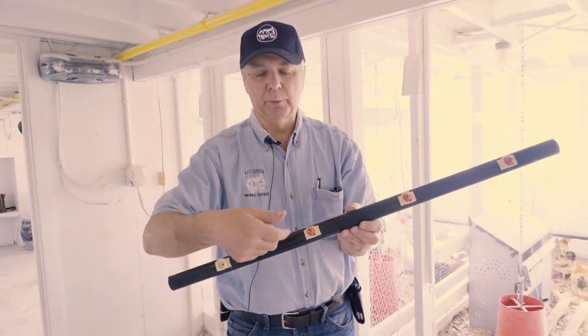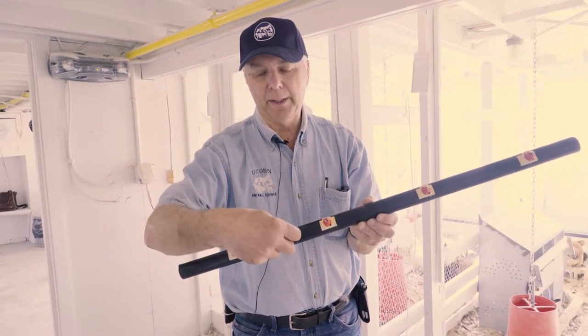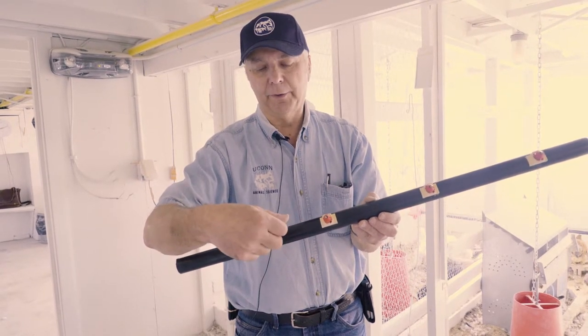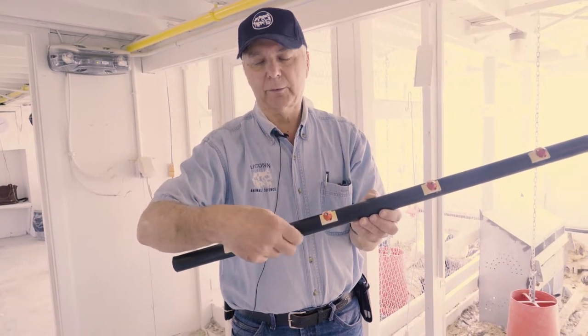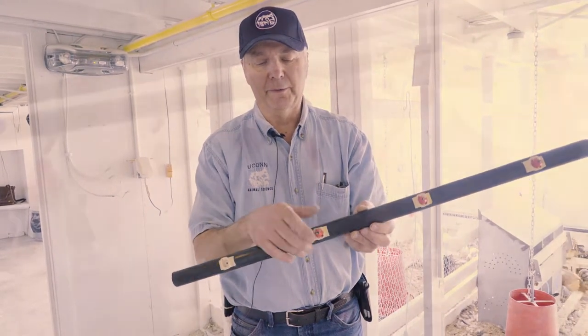You can buy nipples with threads on the bottom. You drill a three-eighths or five-eighths hole — depending on the nipple you buy — and thread them in, then screw those into your pipe or into the bottom of your five-gallon bucket to set up your nipple system.